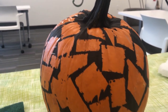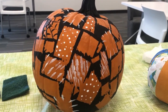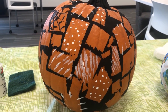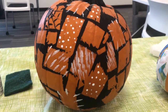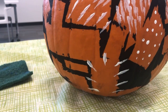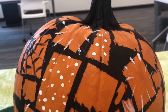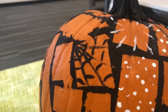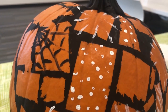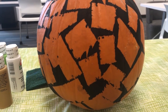I decided the rough edges add to the design. On the other side of the same pumpkin I went back and added more — some little dots here and there, some stitch marks to look like patches or something sewn in place. Over here I started painting a little spider web. You could add those kinds of things if you wanted.